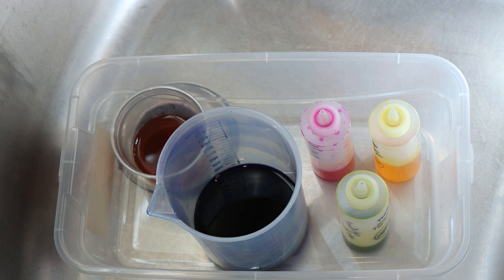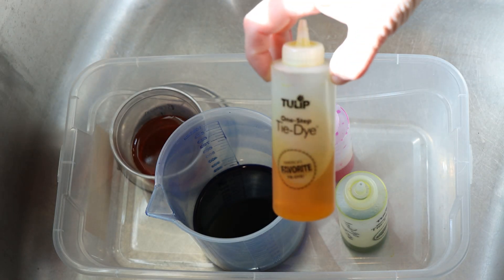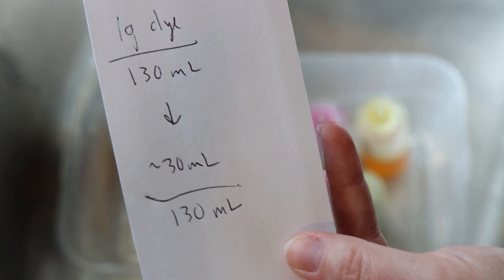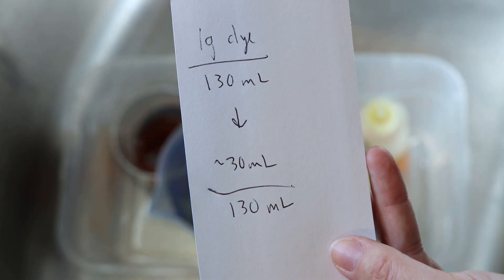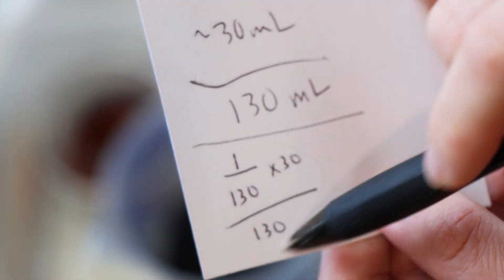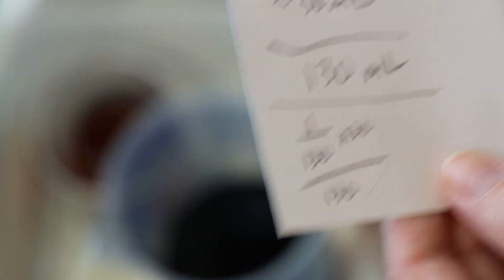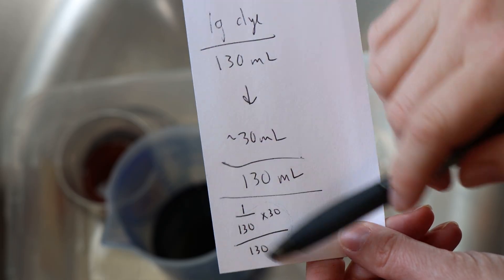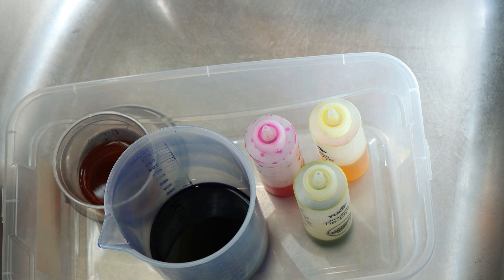These three colors are mixed at less than 1% depth of shade. I could quickly calculate how much dye we have. We started with a gram of dye in 130 milliliters of liquid, filled the containers to about 25-30 milliliters and brought the volume back up to 130 milliliters. This expression gives us grams of dye per milliliter — the concentration of our three colors. My point is we have way less than one gram of dye left. Way way less.